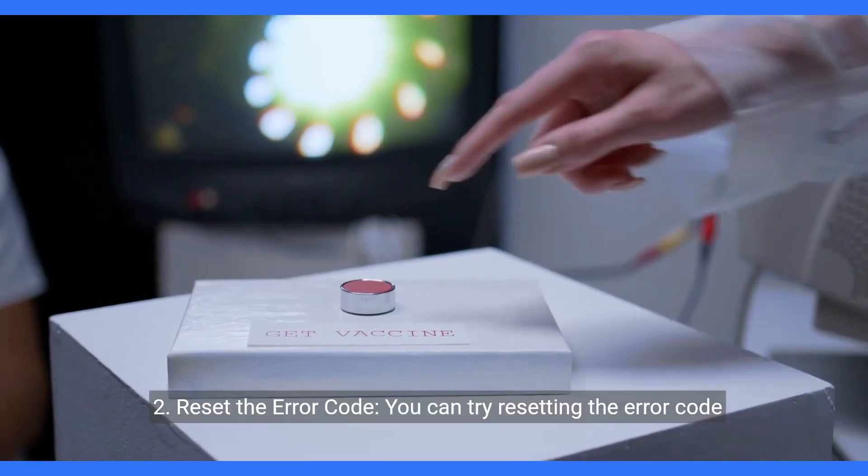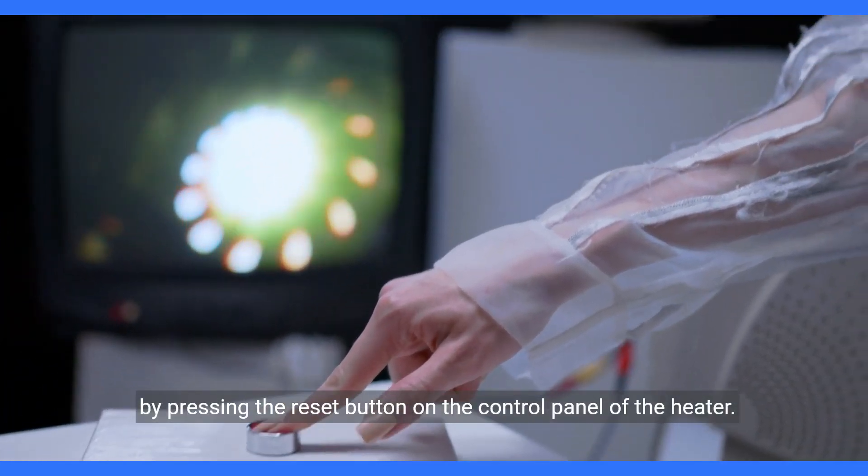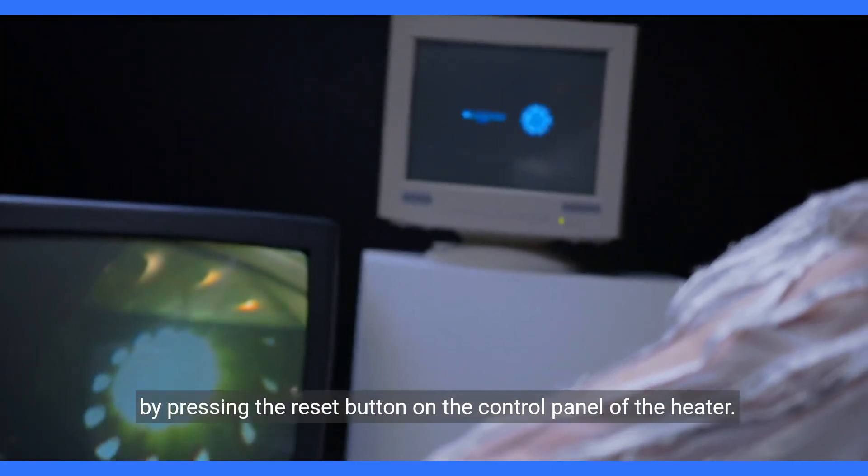Step two: reset the error code. You can try resetting the error code by pressing the reset button on the control panel of the heater.